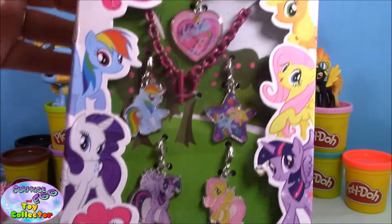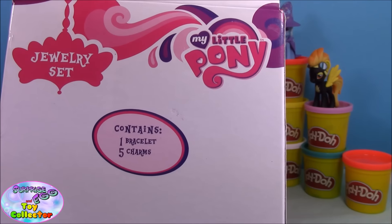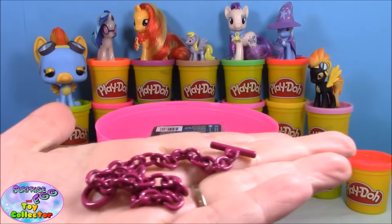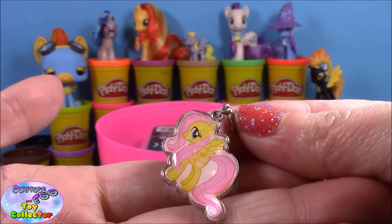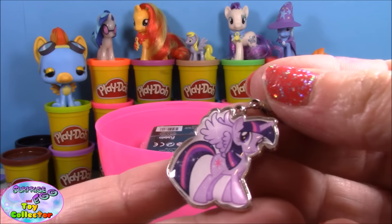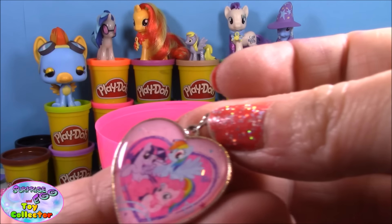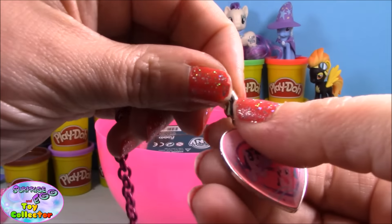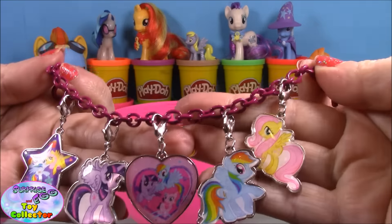Next up we have a super adorable My Little Pony jewelry set. This one contains one bracelet and five charms, so let's take it out and have a closer look. In this pack you get a super cute pink colored bracelet and five charms: a super cute little Fluttershy charm, a Rainbow Dash charm, a Twilight Sparkle charm, and a super cute star charm which has Rainbow Dash and Fluttershy on it. To attach the charms, you pull open the clasp and click them on. There is our super cute little bracelet with all the charms attached!